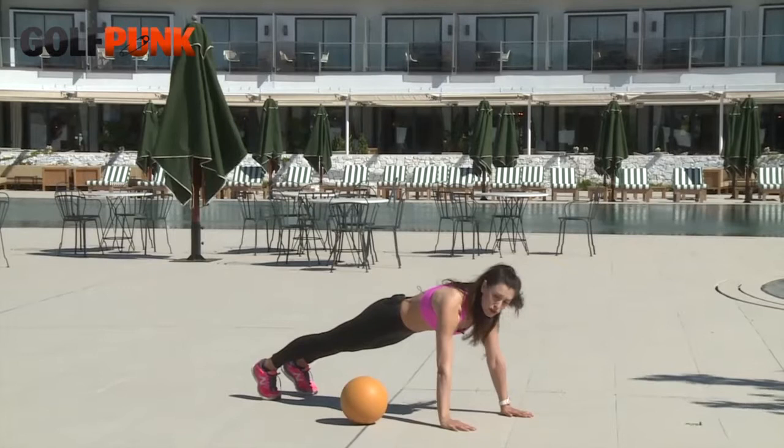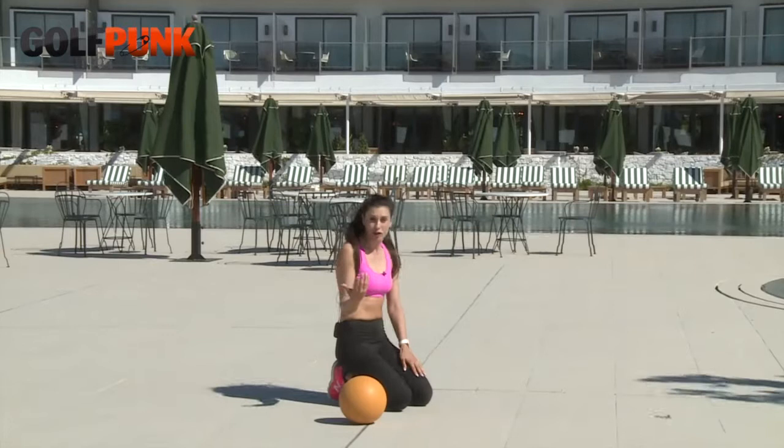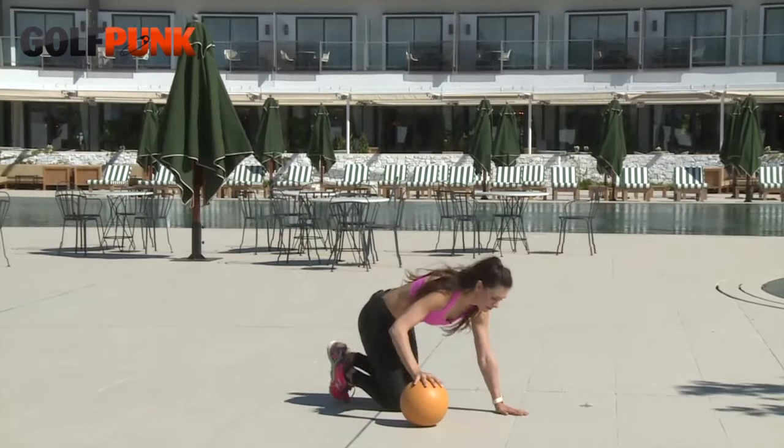When knee push-ups feel easy, go to the full plank position and start doing push-ups there like this. When this also feels easy, it means you're strong enough to move on — grab the ball and get ready for the next challenge.